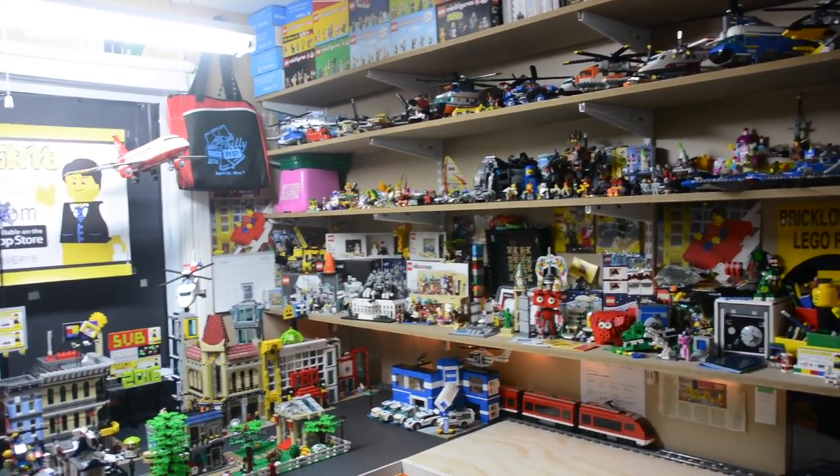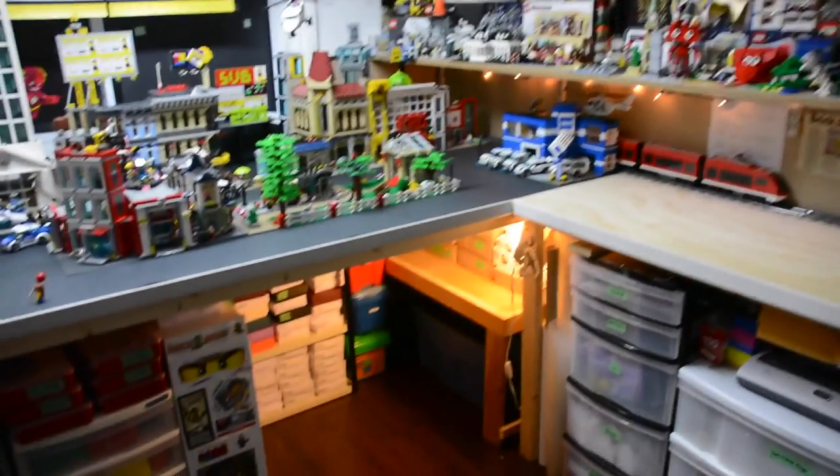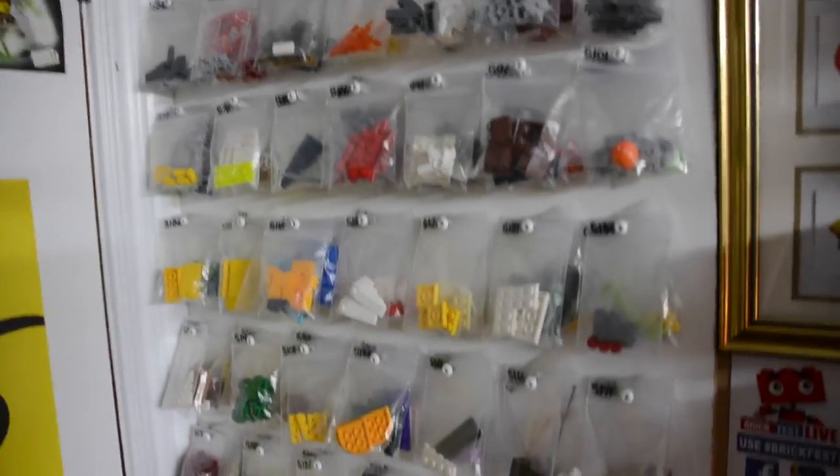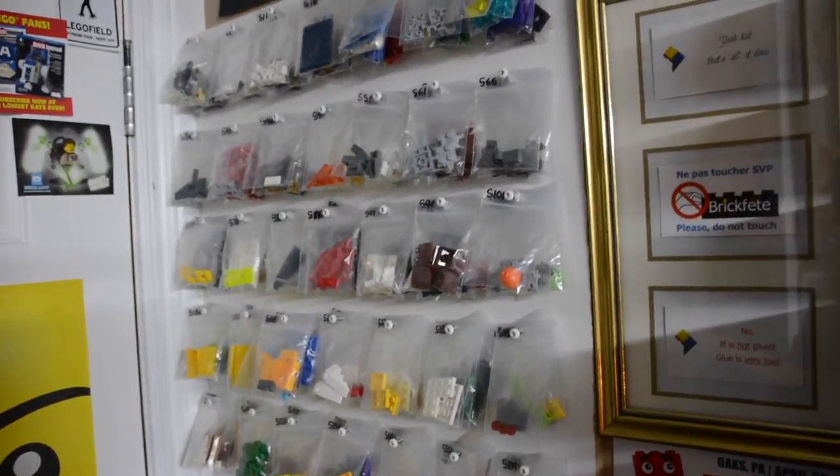Hey everybody, BrickLover18 here. In this video, I'm not going to do a LEGO room tour — I'm actually going to do a tour of my BrickLink store. This has been a long-requested video on how I store my inventory and everything I need to run my BrickLink store, so I've decided to fulfill that request and do the tour today.